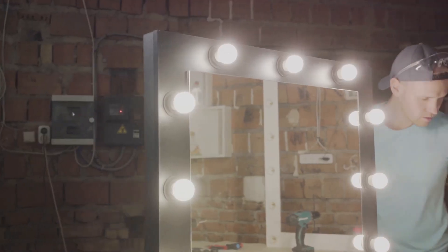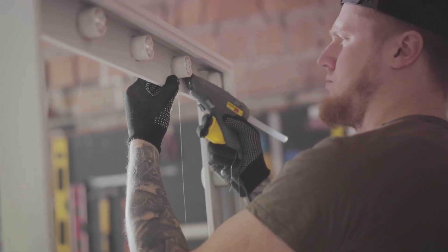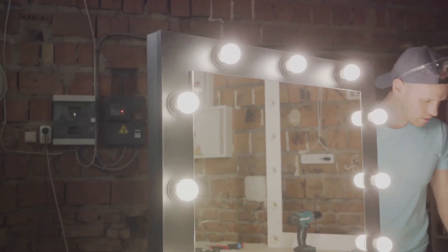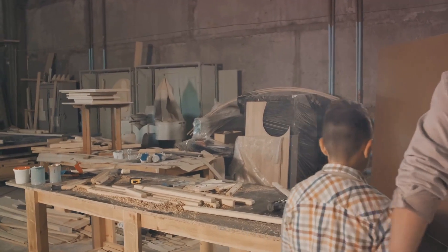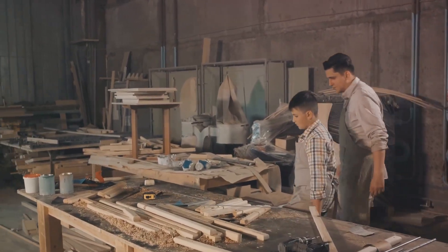A neat, well-cut base will make the rest of your project go smoothly. Next, you're going to attach the mirror to the cardboard. Make sure to place it exactly where you want it to be, because once it's stuck down, it's there to stay. Use a strong adhesive like a hot glue gun to ensure a secure bond between the mirror and the cardboard. Take a moment to admire your handiwork — smooth edges, precise cuts, and a perfectly positioned mirror. And voila, your base is ready.